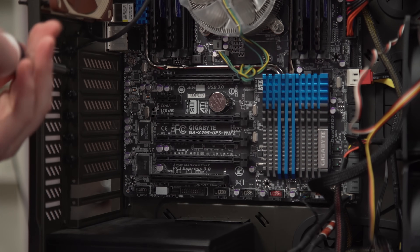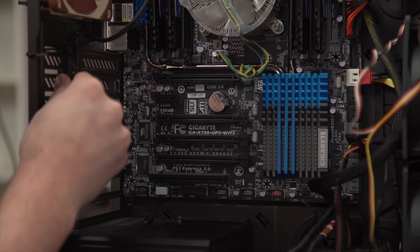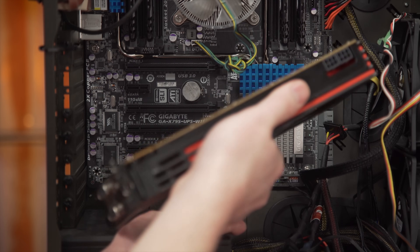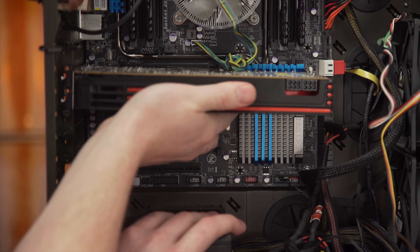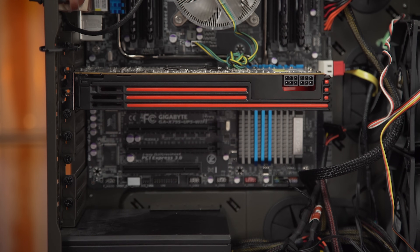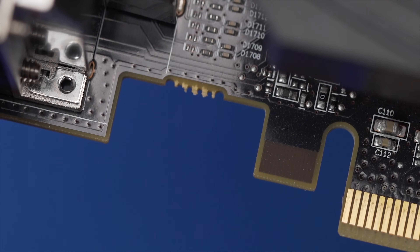Most cases will have bracket covers for unused expansion slots. Unscrew and remove the covers that correspond with where your card needs to go, and then line up the bottom of the card with the slot. I recommend holding it by the cooler and avoiding touching the sensitive contacts on the bottom or the traces on the back. The slot is keyed, so it's impossible to insert the card backwards — so don't worry about that.